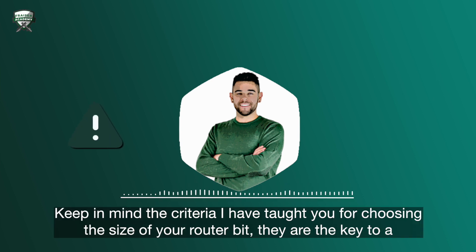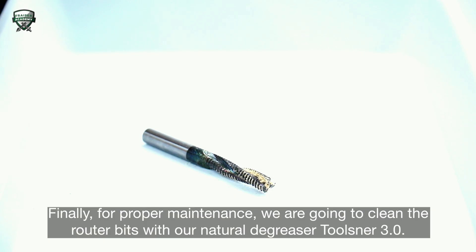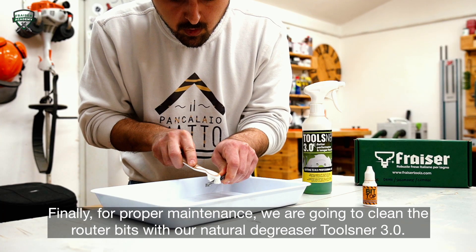Keep in mind the criteria I've taught you for choosing the size of your router bit — they are key to a well-executed cut. If you missed any part, you can find the complete guide in the description box below. Finally, for proper maintenance, we're going to clean the router bits with our natural degreaser, Tulsner 3.0.